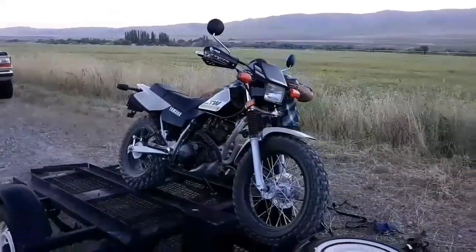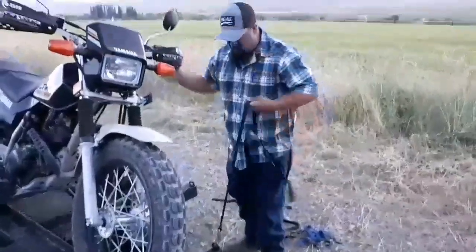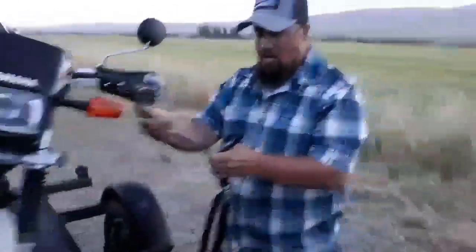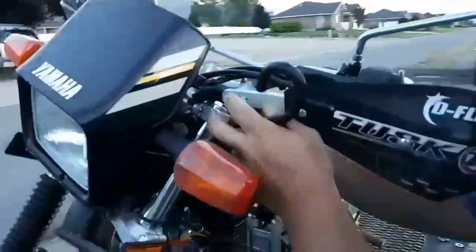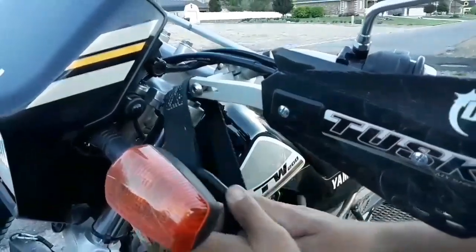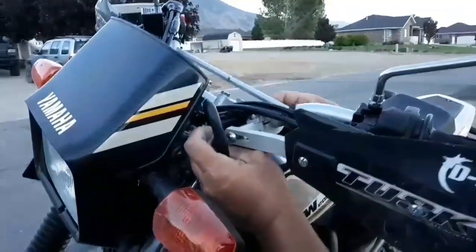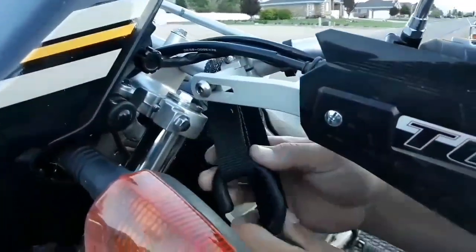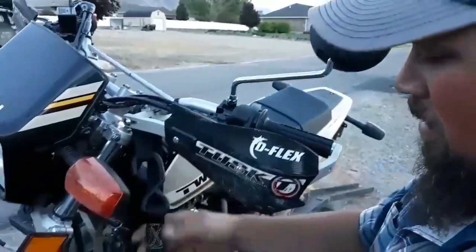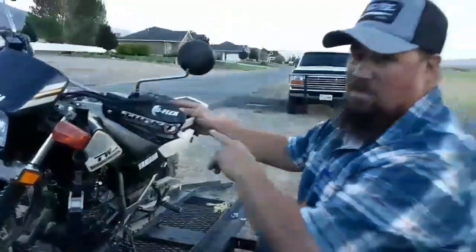One other great thing — I've got my tie downs ready here. I'll just take this one, and this has got what's called a soft loop. This nylon strap can just go right here around your handlebars, slide it up through, and just put your hook into place. You want to make sure that you've either got soft loops, or these hooks right here have rubber on them, so you're not going to mar up your bar at all.